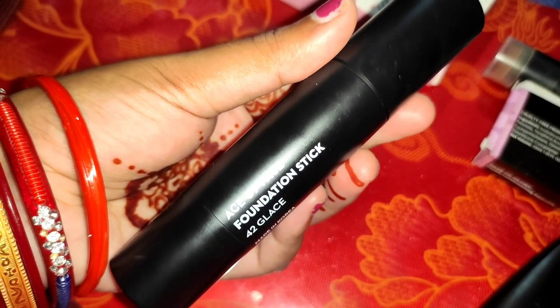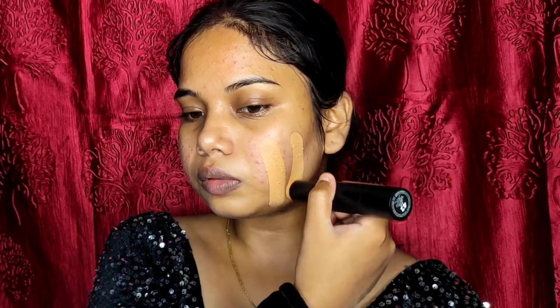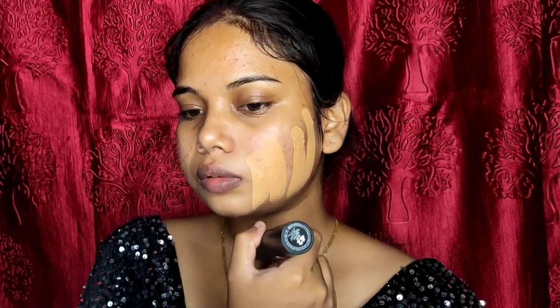First I have used the Sugar primer. I will apply it on the T-zone and on the face. This primer is a very good primer — if you want to get it, just grab it without a second thought. It is a very good primer to blend the foundation.